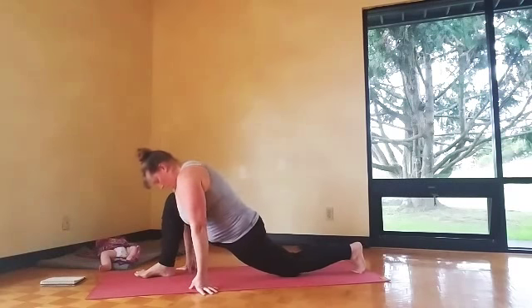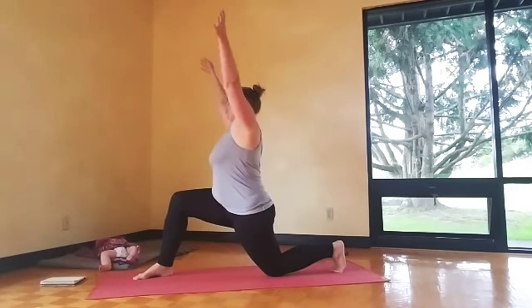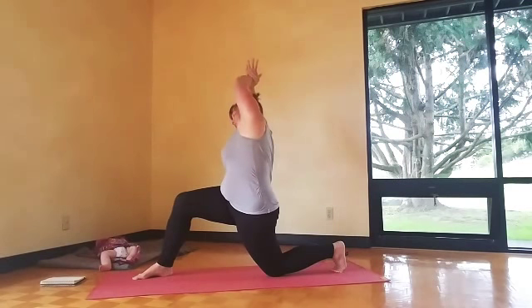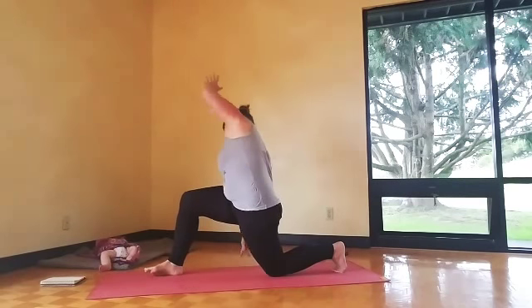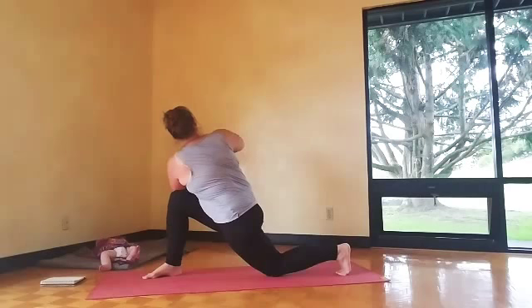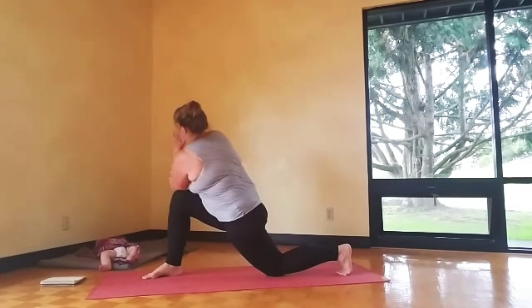Inhale, back to lunge, take the arms up — big breath. Side bend over to the right, then into a twist: hook your elbow over the thigh if you can and do prayer hands. You can also make it a modified twist with that left hand under the shoulder, kind of wider.